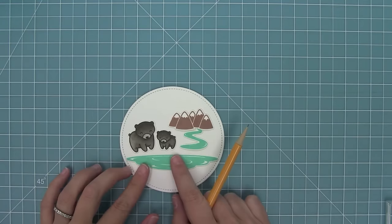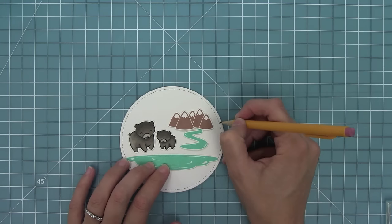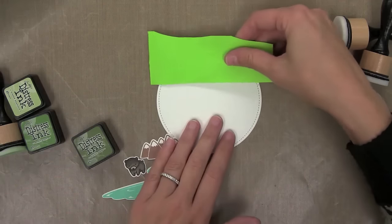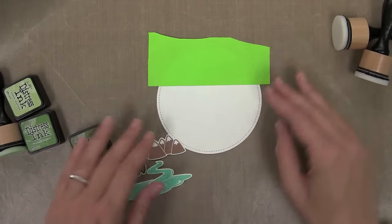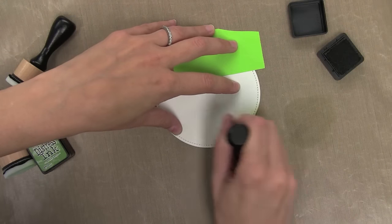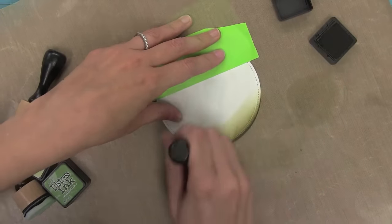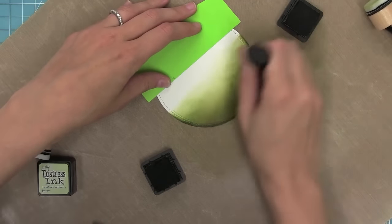Now that those are die cut I can start creating my scene. I'm using some tick marks here to let me know where my land should stop and my sky should start — I want to make sure it's kind of partway through that mountain range. I'm going to use some post-it note tape, some nice thick post-it note tape, to mask off the top of my circle. I lined it right up with those tick marks that I made. I'm going to be using some forest moss, peeled paint, and shabby shutters here to create my ground, which I wanted to have kind of an olive green look to it.